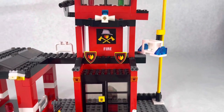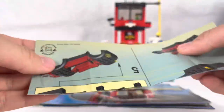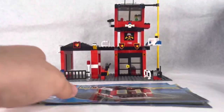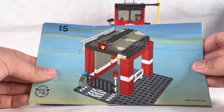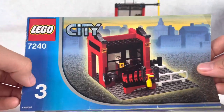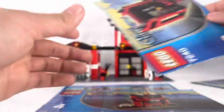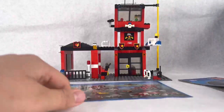Now let's look at the box and instructions. We have four instruction manuals. The first is a small poly-bag foldable one for the fire car — there's tape on it because I bought it used. The second is for the main fire garage. The third covers the first floor of the main fire station. The last one covers the top floor — there's really nothing in the middle.